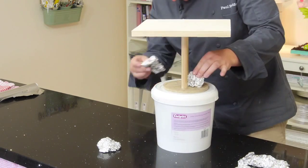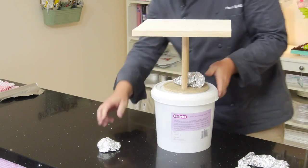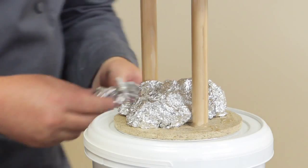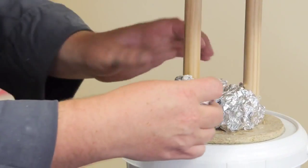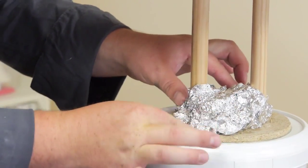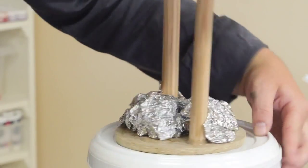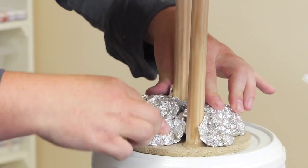Right, so just start to add tin foil. There we go. Watch your fingers — I'm terrified of this stuff after that time I burnt myself.